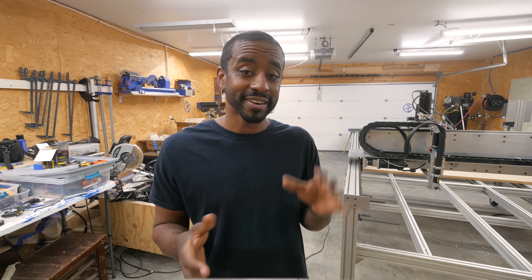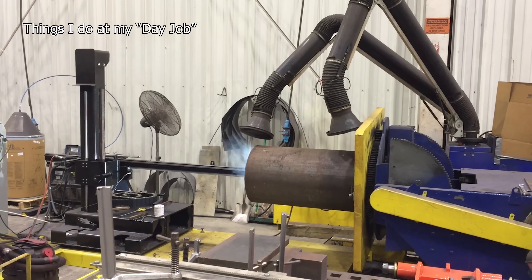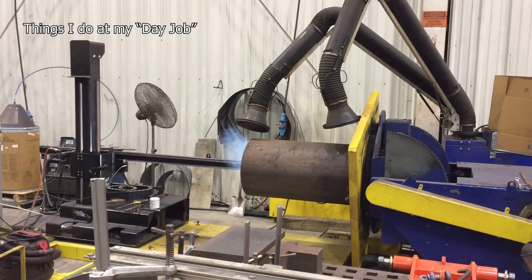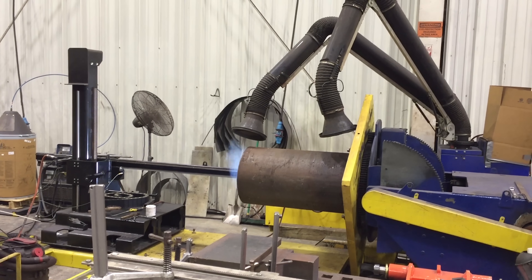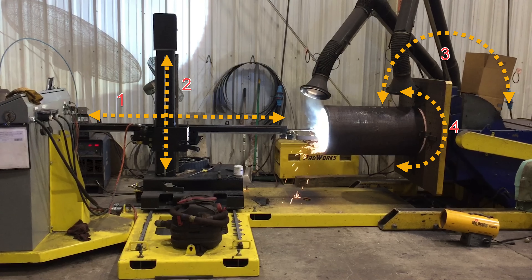Full disclosure, I have designed CNC machines before. In fact, this is a CNC welding machine that I designed. But I didn't have anything to do with the electrical side or the programming side. I just put together the mechanical components to get a functional machine.